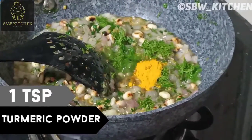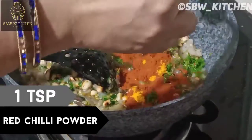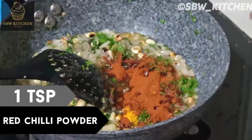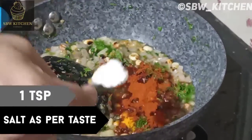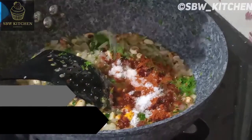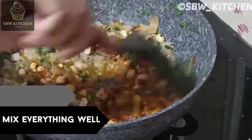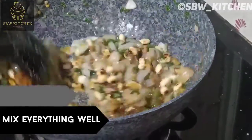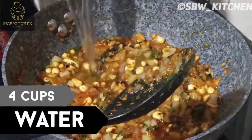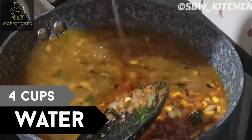Now add one teaspoon turmeric powder, one teaspoon red chili powder, and salt as per your taste — I have used one teaspoon of salt. Mix everything well until combined. I'm adding four cups of water because I have used one and a half cups of suji.